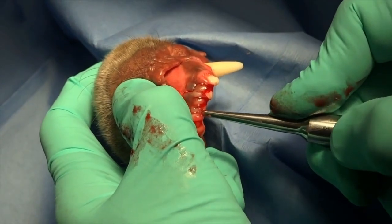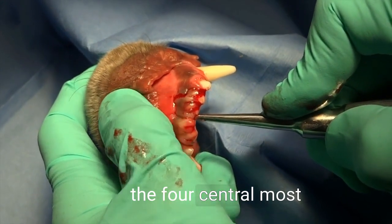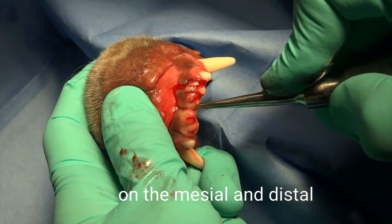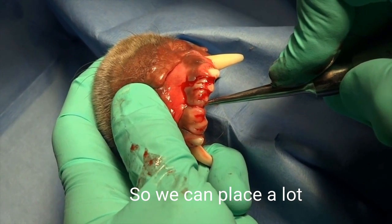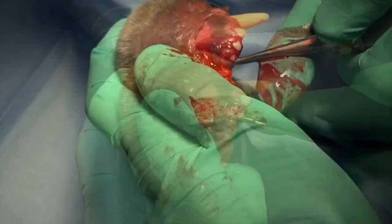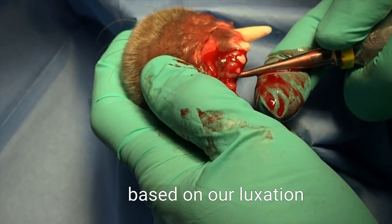Anatomically, the mandibular incisors and, to a similar extent, the four central most maxillary incisors are more or less flattened on the mesial and distal aspects of those teeth, so we can place a lot of force on those teeth without fracturing them.